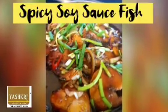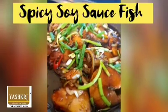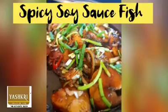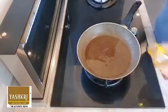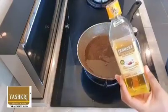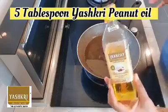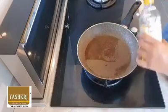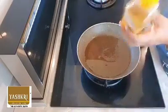Hi, good day everyone. I am Surya from Yashkri, and I'm going to share a simple dish called spicy soya sauce fish. All we need is fish and Yashkri's peanut oil — we use it because it gives a very good taste for any Chinese cooking. We're going to use approximately 5 tablespoons of Yashkri's peanut oil to fry the fish and cook the dish.